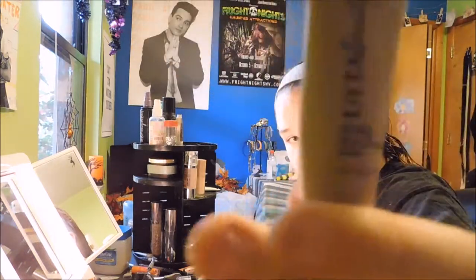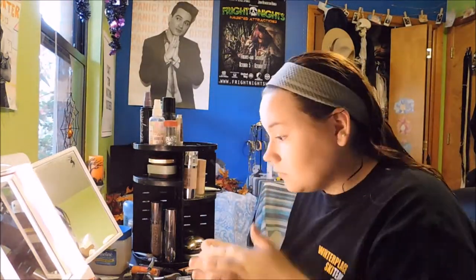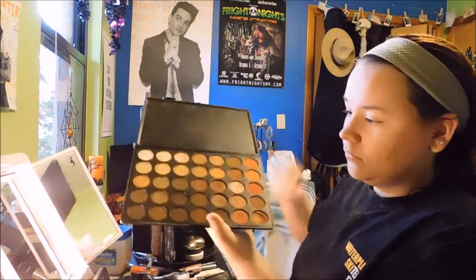Now I'm going to prime my eyes with this Ulta Eye Primer. Then I'm going to take my Morphe 35-O palette and put a transition shade in my crease with a big fluffy brush.